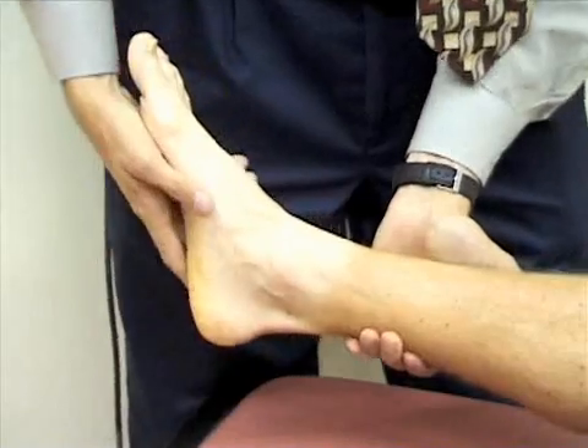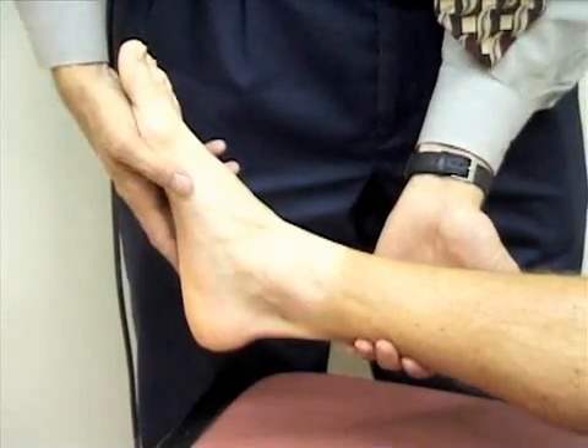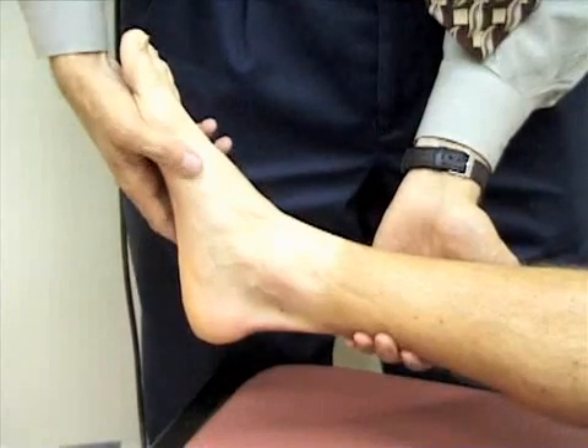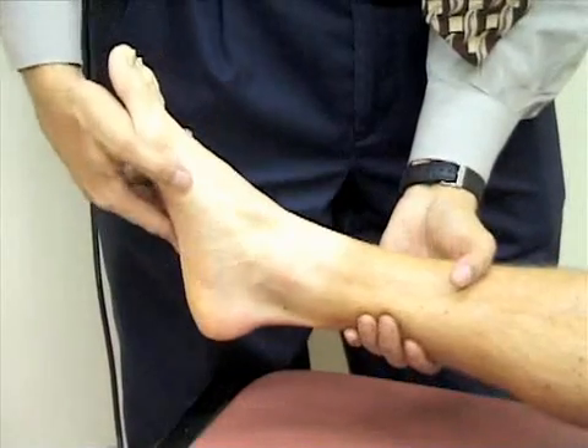Next I'm going to check adduction and abduction of the foot. I'll first abduct the foot by moving it away from the midline, and then adduct the foot by moving it toward the midline.